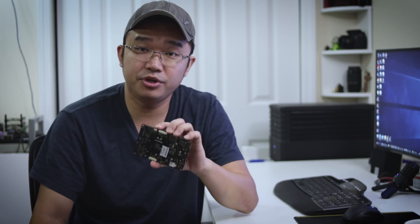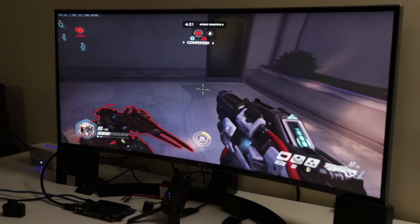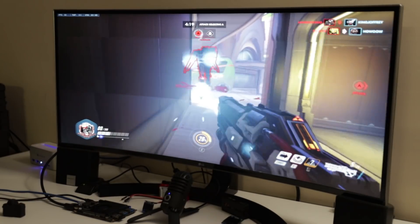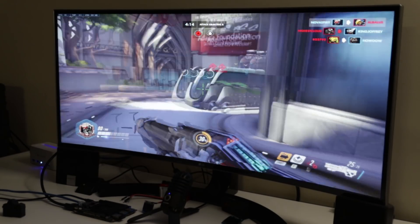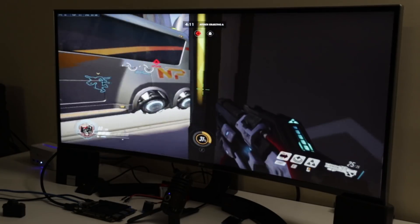Is it possible to stick an external GPU on this? Yes — I've already done it, I've tested it, and it does work. I've also installed external PCIe devices and they all work. So you can actually make this a pretty beastly machine by putting in an external GPU and running games or whatever. But the internal GPU is still pretty strong. I actually have a clip of me playing Overwatch — on an ultra-wide screen it's still able to push the graphics and runs pretty smooth.